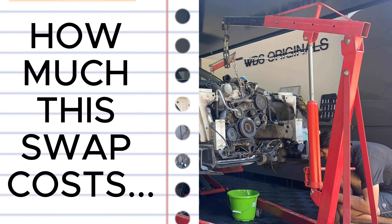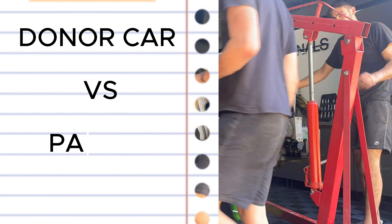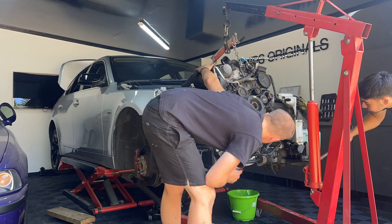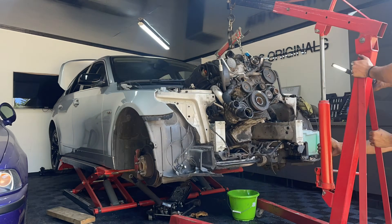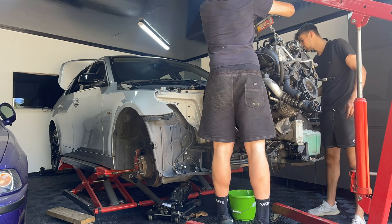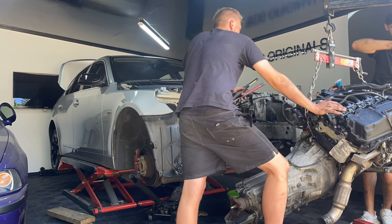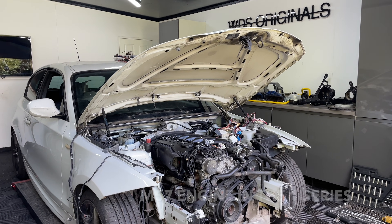Something a lot of you have asked is how much this cost. The costs involved will depend upon how you do it — whether you purchase a donor car or you purchase the engine on a pallet. These engines on a pallet nowadays are around £500 to £1,000, depending upon which variant you go for.